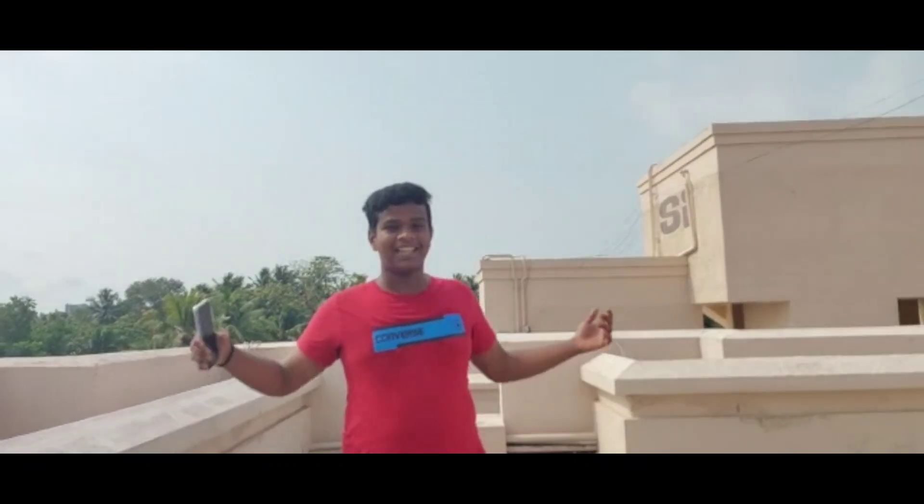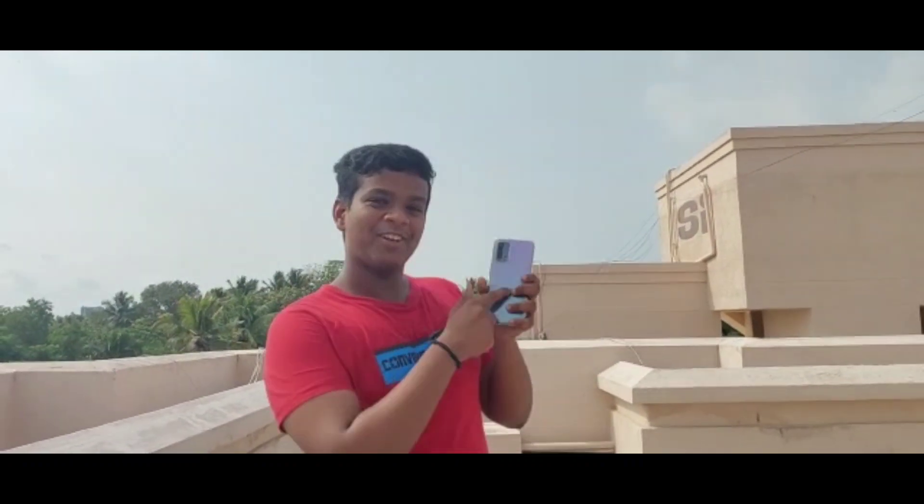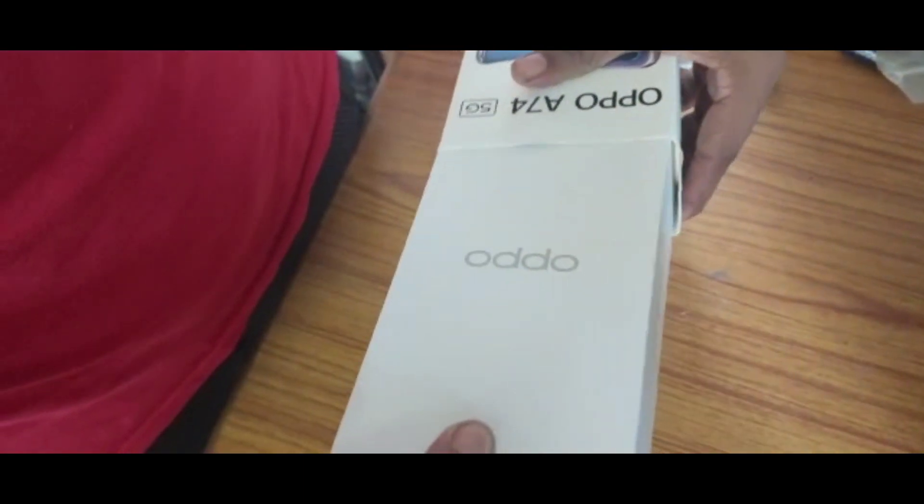Welcome back, it's me Avjet signing in. I can review this entire phone, then I will get your unboxing. Let's get our unboxing.